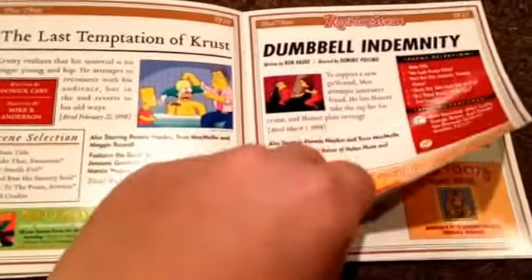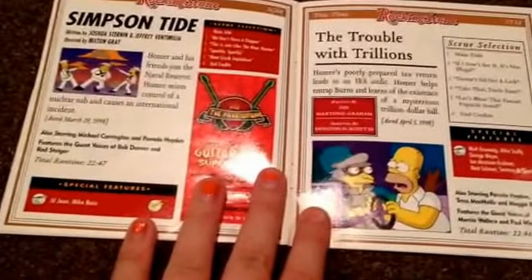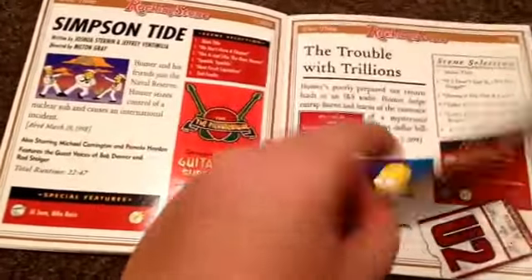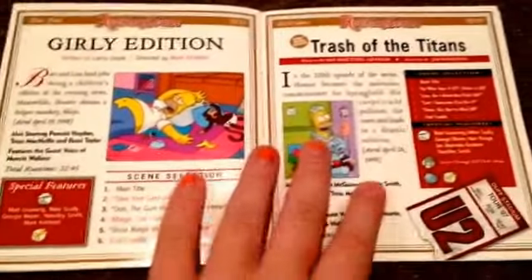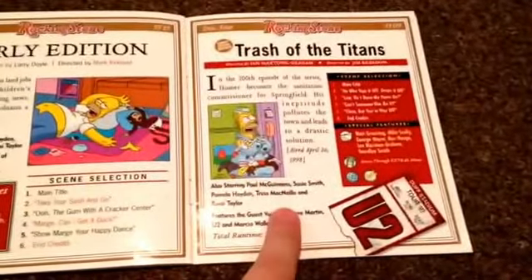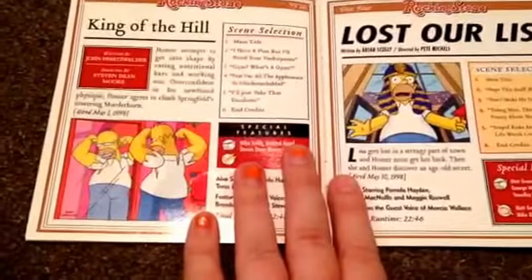The Last Temptation of Krust. Dumbbell Indemnity. Infinity. Lisa the Simpson. This Little Wiggy. Simpson Tide, where Homer joins the Navy. The Trouble with Trillions, where Homer has to find the trillion dollar bill that Mr. Burns has. Girly Edition. Trash of the Titans — this is the 200th episode — where Homer fights with the trash people who won't pick up his trash, so he becomes the main trash person. King of the Hill, where Homer has to climb a huge mountain called Mount Springfield. It's called The Mountain of Madness — actually it's called the murder hunt. And the last one is Natural Born Kissers.